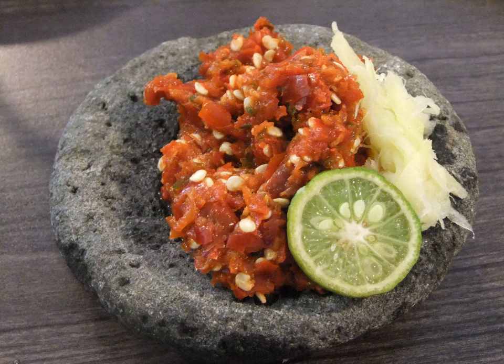Sambal Kemiri is similar to sambal terasi with an addition of candlenuts.